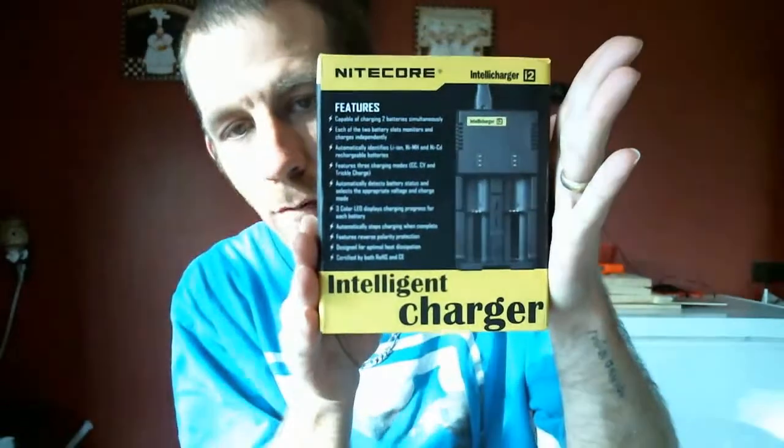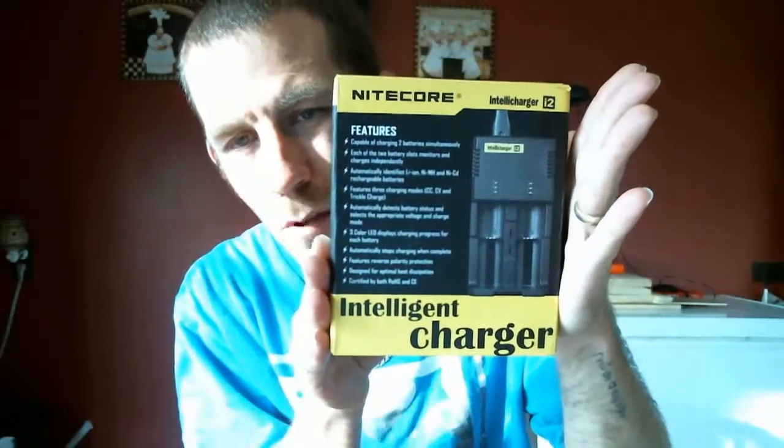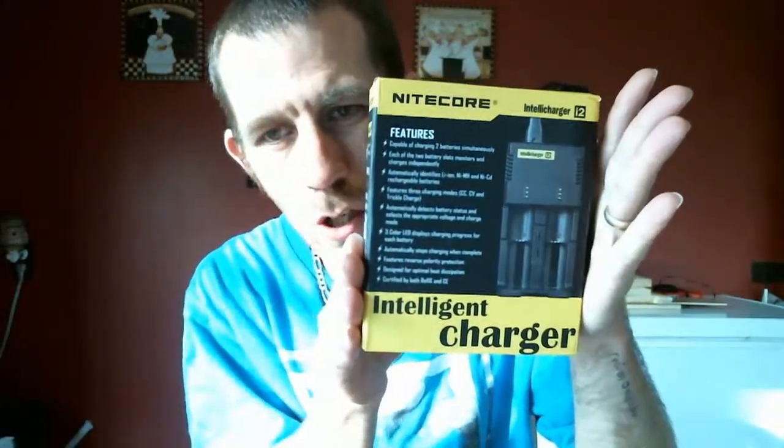Hey, welcome back folks to Mod Your Vape, here with another review. Today we're going to be reviewing the Nitecore Intelli Charger i2. Got this off of FastTech — believe it was $16 and some change — came pretty quick. I know FastTech has a history of slow shipping, but it seems lately they have stepped up their shipping game.